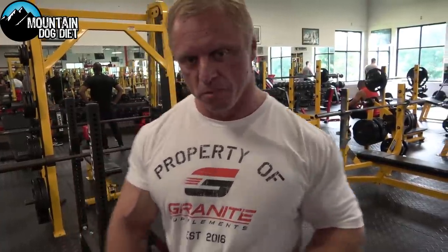We just wrapped up three sets of pullovers with dumbbells. Now we're getting ready to do some rack pulls. I'm going to do these a little differently than what you're used to seeing, so I want you to watch closely — comment below and let me know what you think I'm doing differently. See if you guys can figure out what I'm doing.